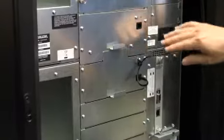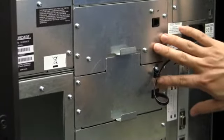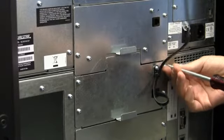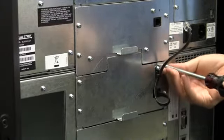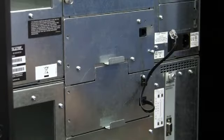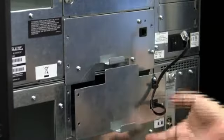Then you want to go ahead and remove the four screws for each component of the fast pass elevator assembly. You must remove the bottom assembly first. After you've removed all the screws, go ahead and pull the bottom assembly out first.